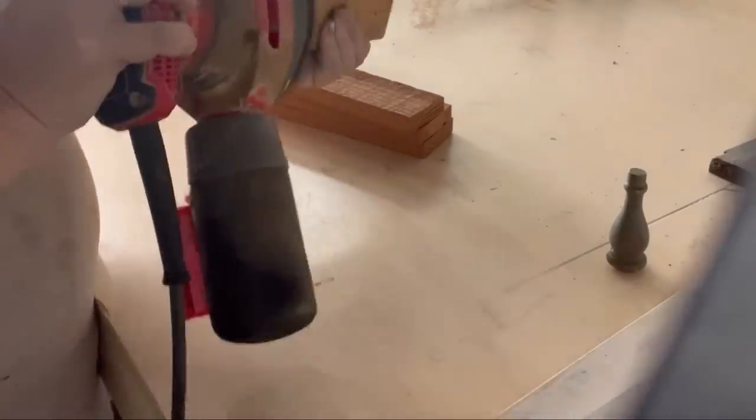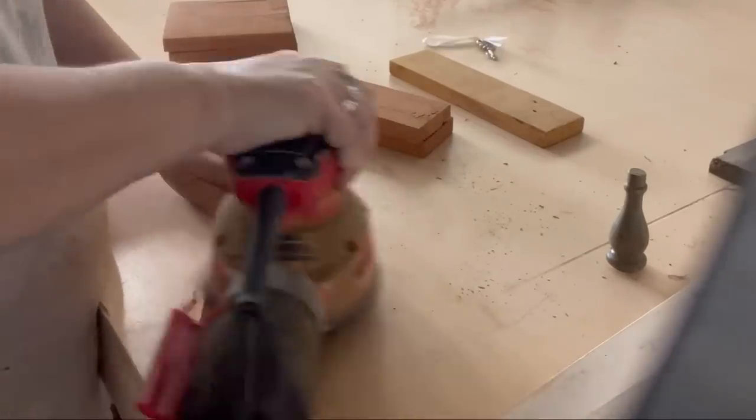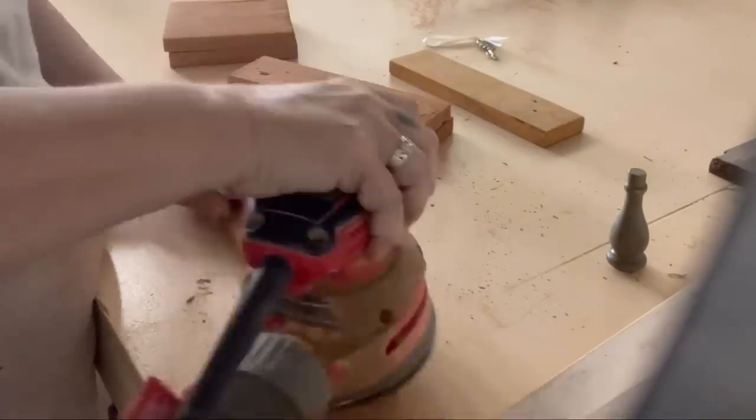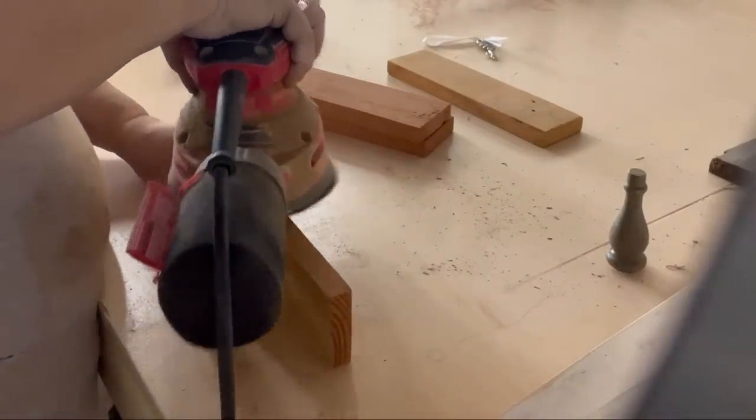Once everything is dry, I'm going to take it out to my workshop and use my orbital sander. I'm going to sand all sides with 220-grit sandpaper. If your wood is really rough — because I'm using old fence wood — you could go down to 100-grit, and that would make it more rustic but also help clean it up and make it a little softer. 220-grit was fine for this wood, however.